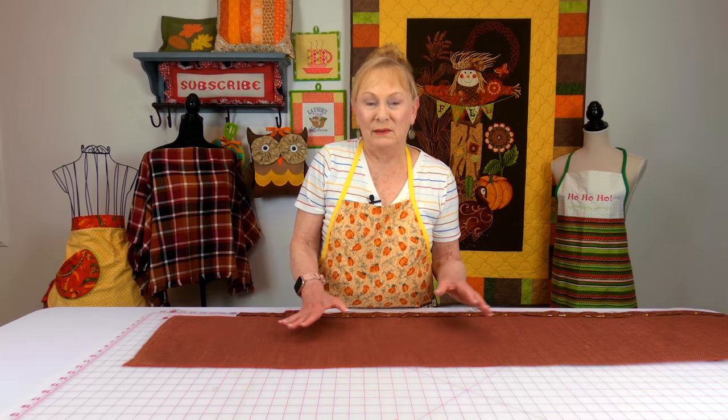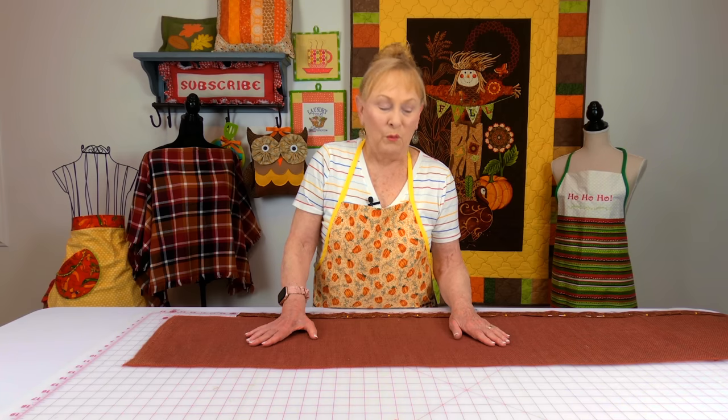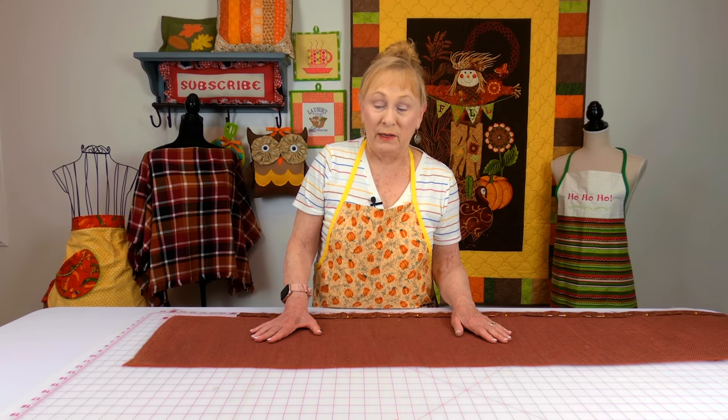I recently bought this burlap at Walmart because I absolutely loved the color and I wanted to make a table runner out of it. I wanted to keep it very plain and simple — just a little bit of decorative fabric at each end. I serged the edges with my serger machine; it was going to be simple with the serged edges showing.